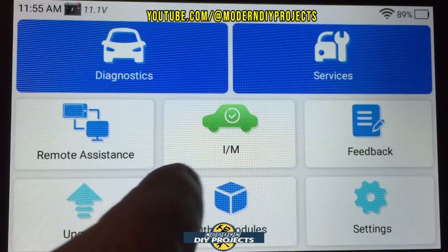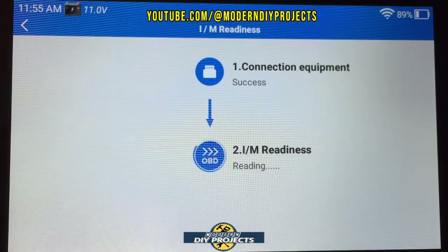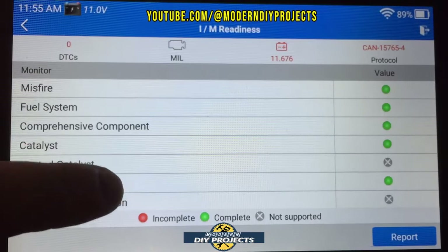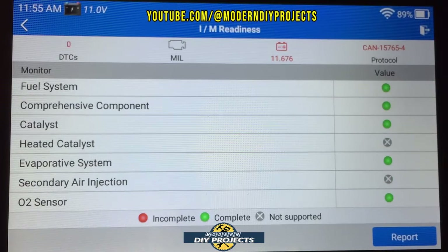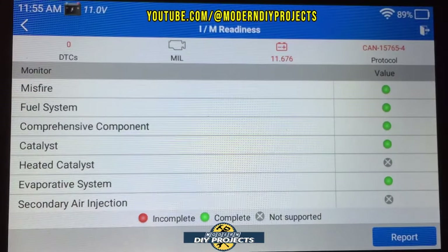The IM readiness function communicates with the vehicle to check emissions readiness. I haven't run the vehicle today, so it's pulling from previously stored computer data. But based on that, it tells you everything you need to know about whether you're ready for a smog or emissions test — and in this case, everything looks okay.